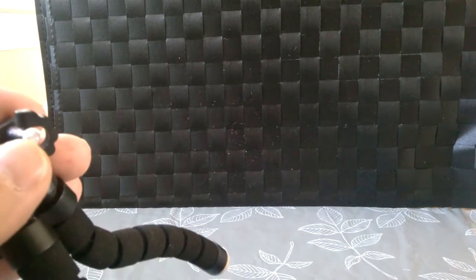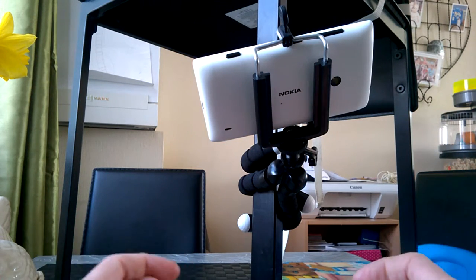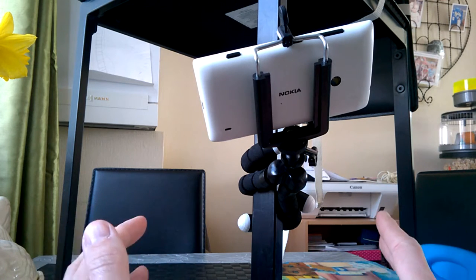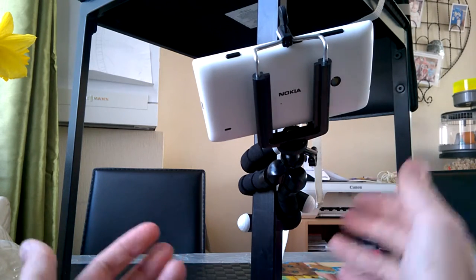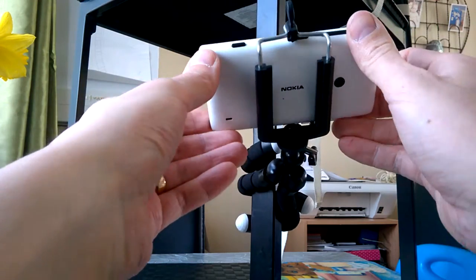I'm going to switch the camera and show you how really cool these octopus tripods are. I've got it attached up and as you can see I have it currently attached to the leg of a chair. It is holding up in place — it's a little bit wobbly, but the whole movable tripod is holding the camera there.